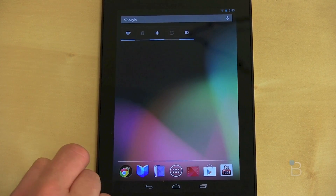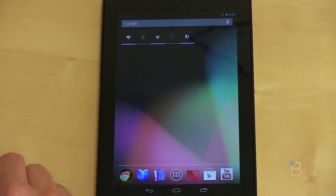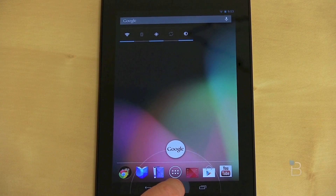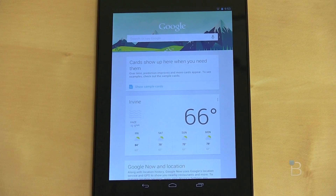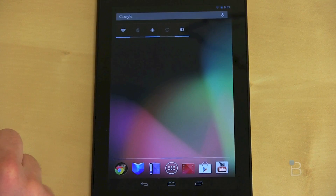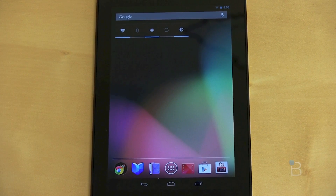Something else that's been surprisingly neat is Google Now. I wasn't sure how to access it at first — I found it by accident. If you hold down the home button, you get a Google button, and if you drag up to it, it asks if you want to start Google Now. It gives you a whole bunch of different cards with information — for example, when I left the office this morning it told me the weather for today and tomorrow. Definitely something worth trying.